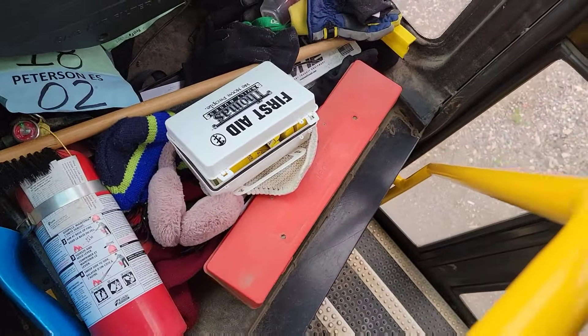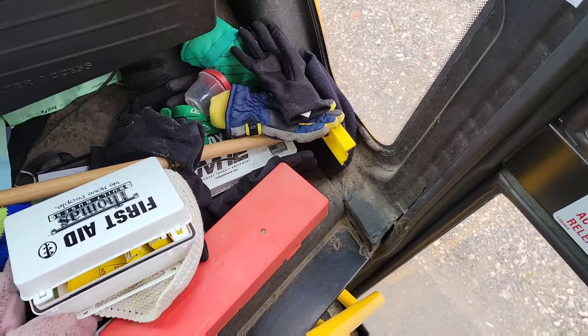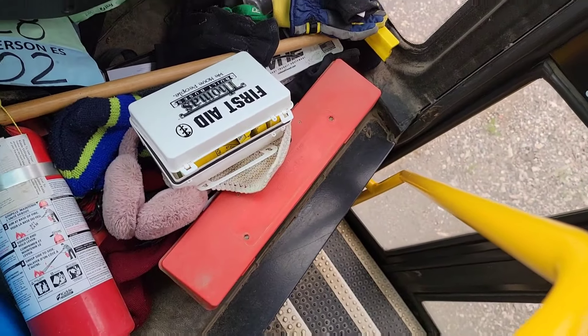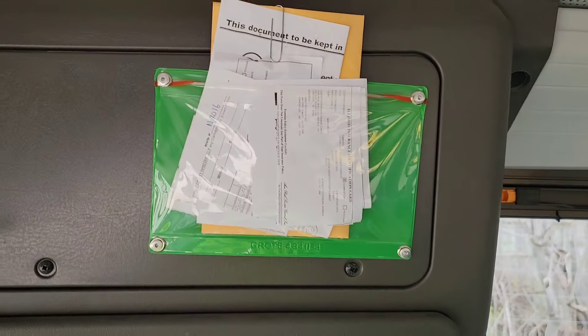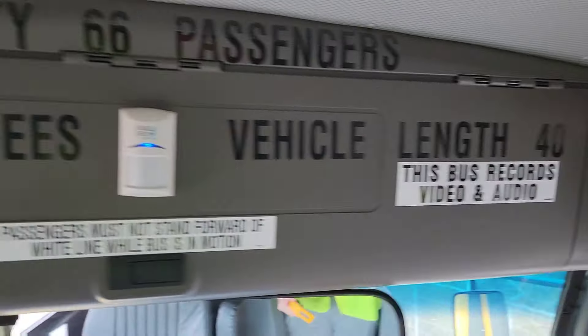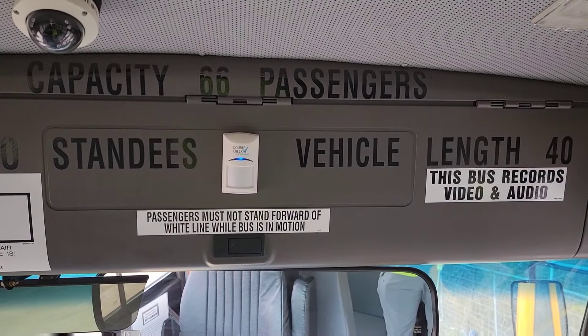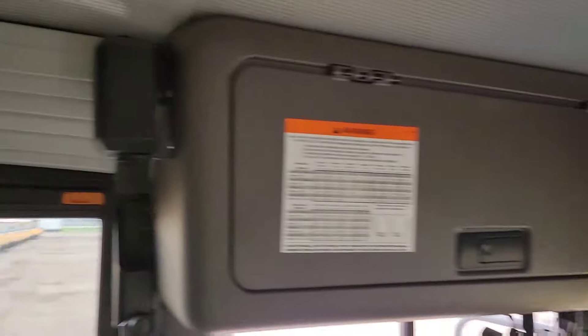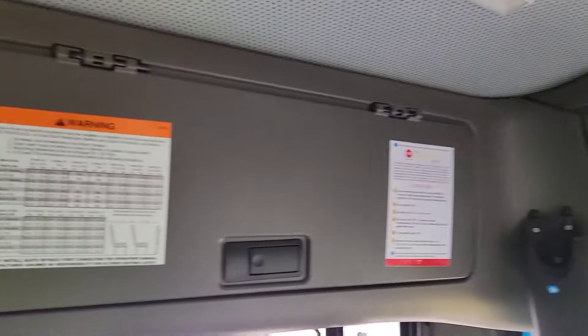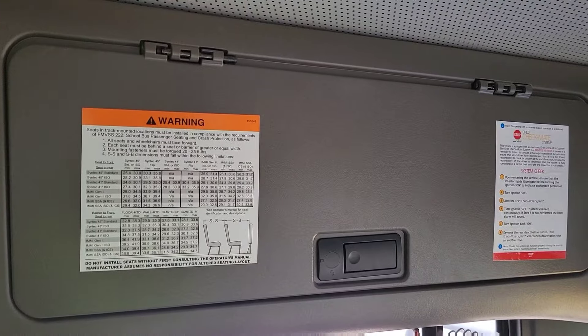You want to check for your first aid kit, body fluid cleanup kit, fire extinguisher, and warning triangles. Registration and insurance information is up here. Then you want to check your bulkhead, your bulkhead lettering, child checkmate speaker, theft mate sensor, and then the EP2 device is in that box right there.